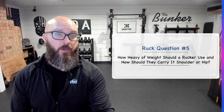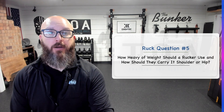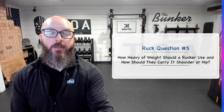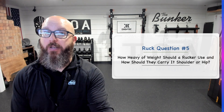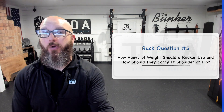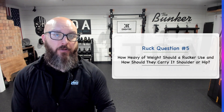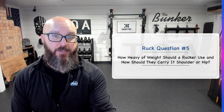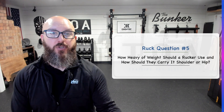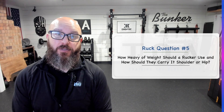You can get a vest, a little backpack, whatever you're going to wear — just make sure it's wrapped tight to your body. I would do five pounds, start with that for a week or two, then go up to seven and a half pounds for a week or two, then go to ten pounds. Right around ten pounds is kind of our minimum load for regular training.